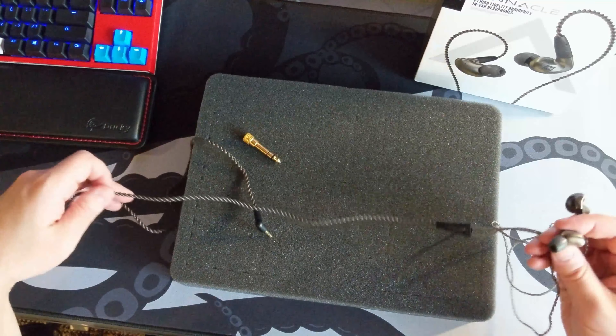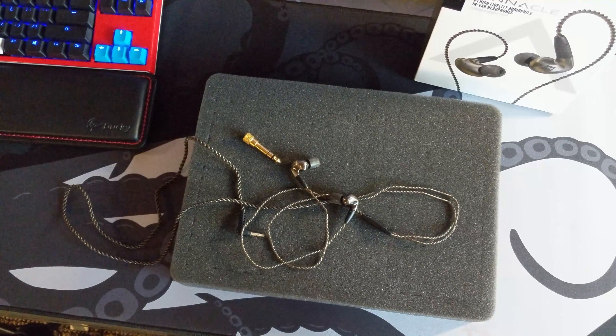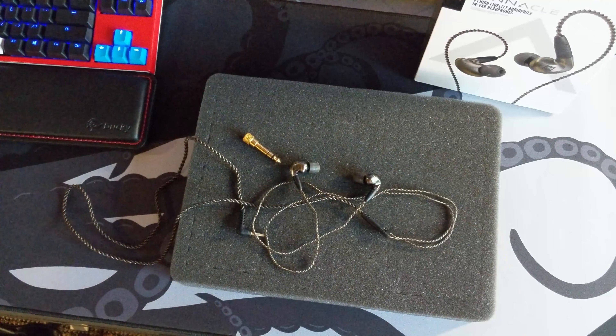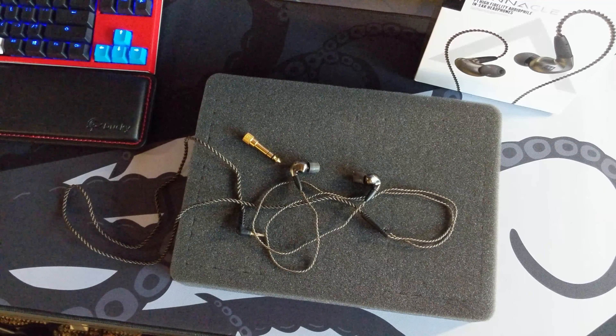If you find them comfortable, you don't have any clamping force to deal with and you don't have to worry about weight on your head. As long as having something in your ears doesn't bother you, these aren't a real deep insert — at least with the tips I use. Something like triple flange I won't do, but these are fine.